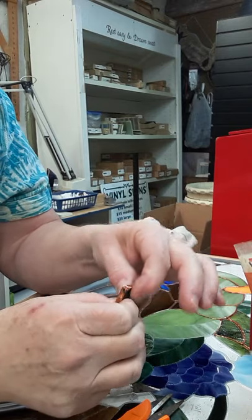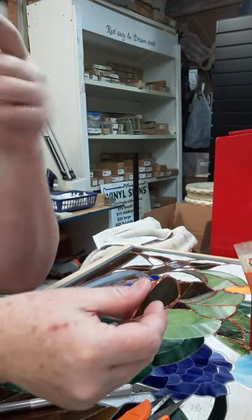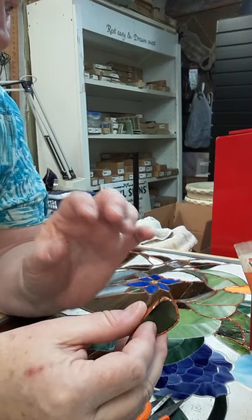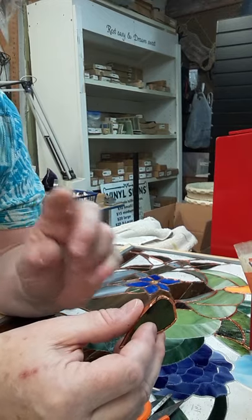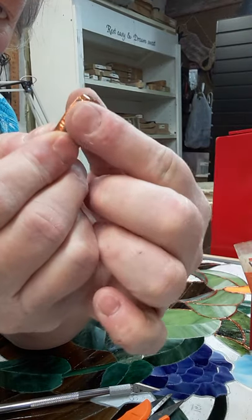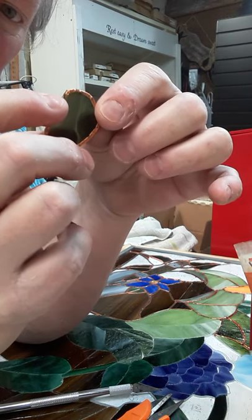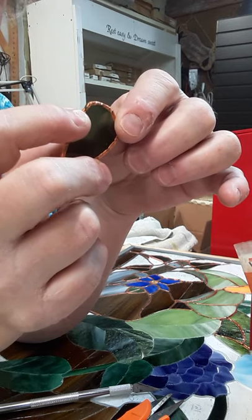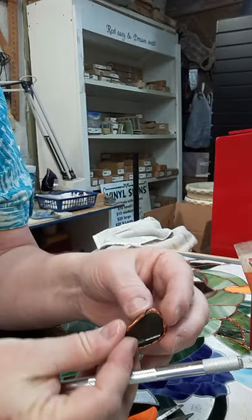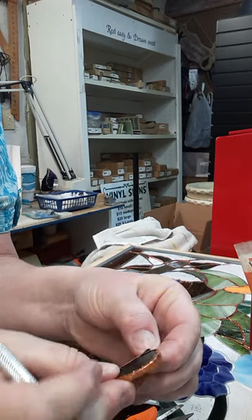Whenever you're soldering and you get those little bubbles you just can't seem to fill in — no matter what you do there's this little air bubble that keeps showing up — most likely it's going to be on a corner where the foil has flipped over on you. Solder is not going to stick to that adhesive no matter what. Simple remedy: take your exacto knife or fingernail, flip it back over, and crimp it down.